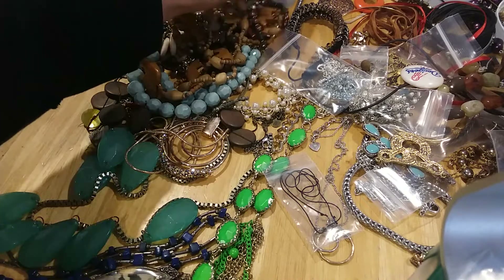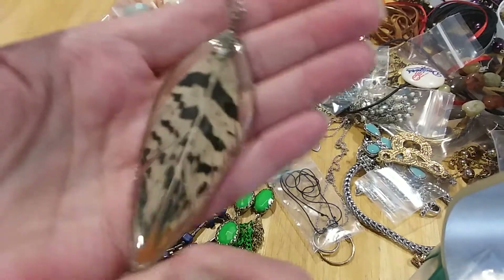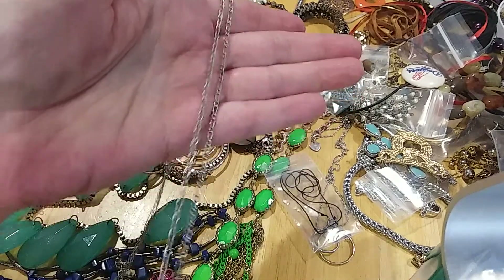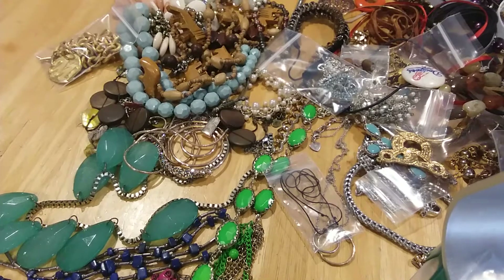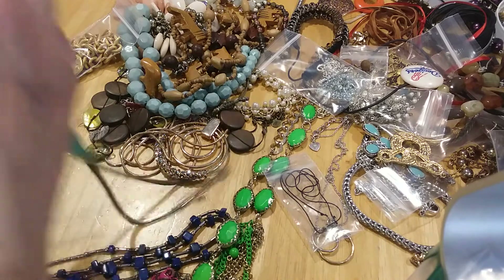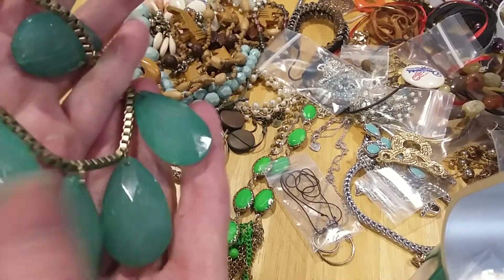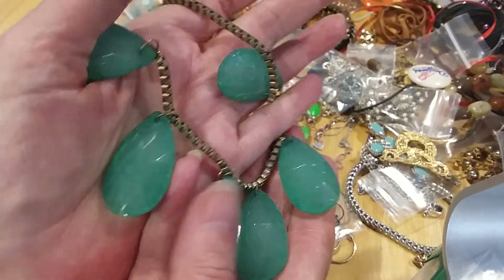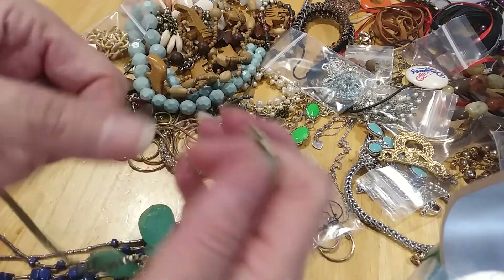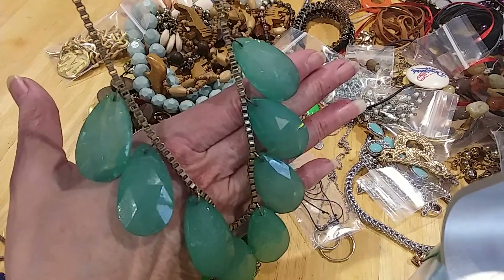Let me finish this one up that I had untangled last night and show you what we found. We have this feather — it's an acrylic. Actually it's a real feather necklace in silvertone. And we had this one with the little green sparkly cracked-look stones, and a big box chain with a lobster claw clasp and an extender.